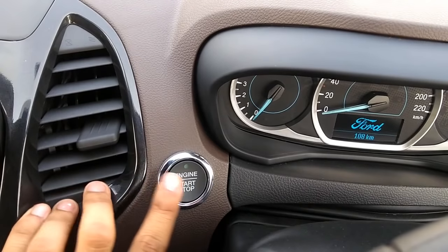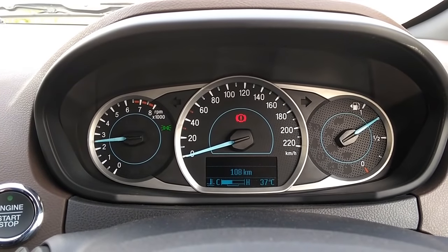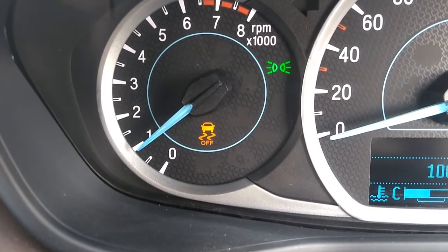Without wasting any time, engine start. This is the titanium plus variant, so you get a start button and within a click it gets started. Now the functions are coming up on the display. Traction control — I had it off, so let me just turn it on. Yes, turned on. Let's go.